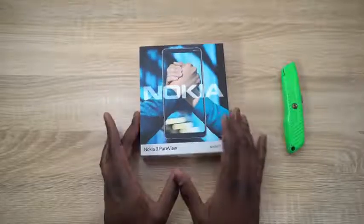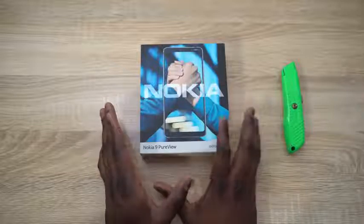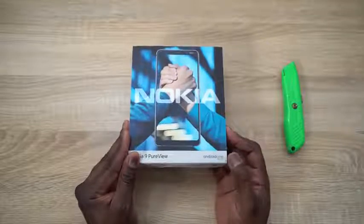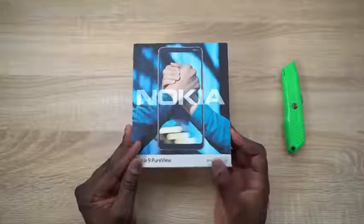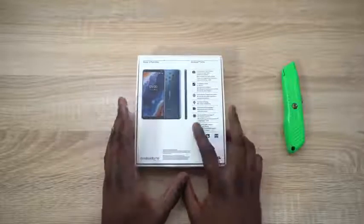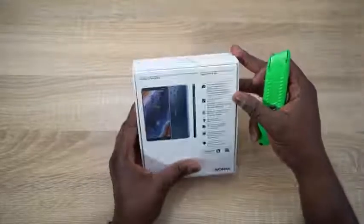The packaging is very reminiscent of what Nokia has done recently. Simple — you've got the Nokia logo, PureView, and this is of course running Android One, which means this is a close-to-stock experience and you're going to be getting updates for the next two years. At the back you can see the specs of the device, and of course an image of the Nokia 9 PureView running Android 9 Pie.